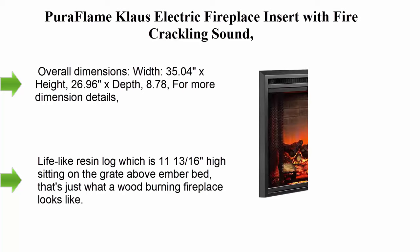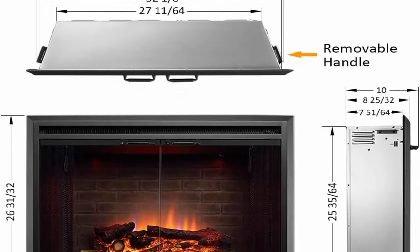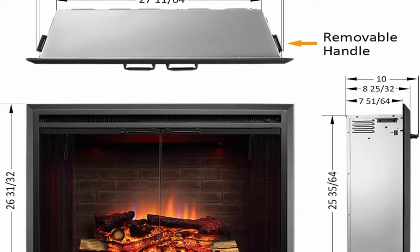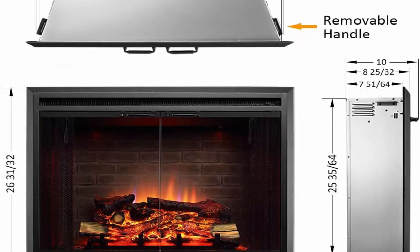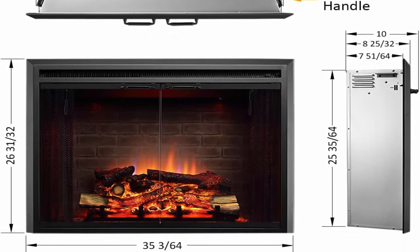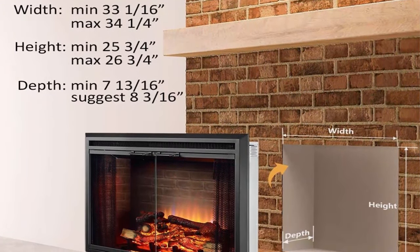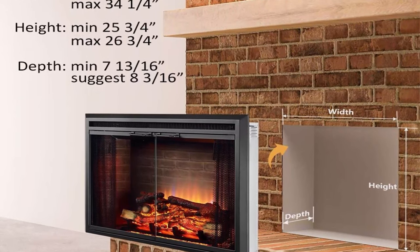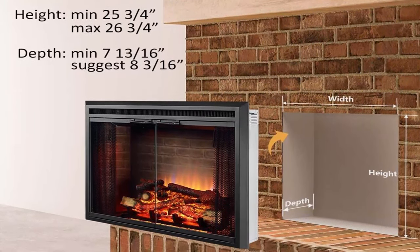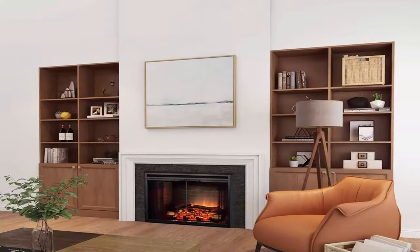Pura Flame Klaus electric fireplace insert with fire crackling sound, glass door and mesh screen. Overall dimensions: width 35.04 x height 26.96 x depth 8.78 inches. For more dimension details, please refer to the user manual in the technical specifications section. Three flame settings with variable intensity and brightness — can be used with or without heat all year long.